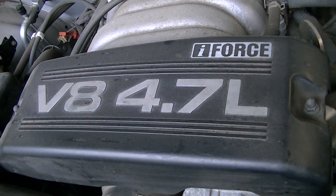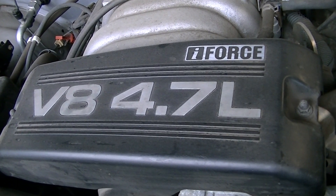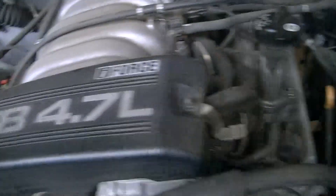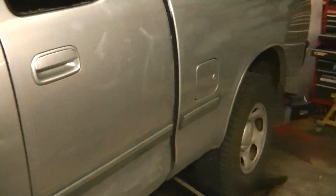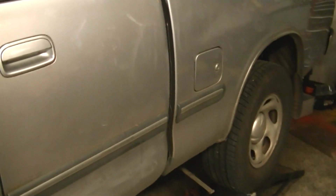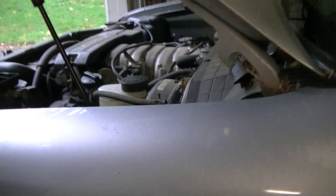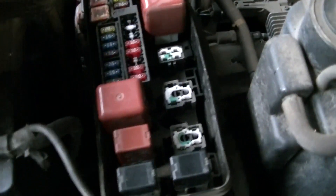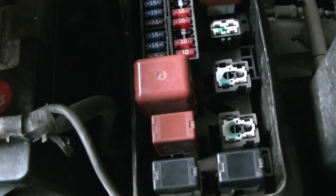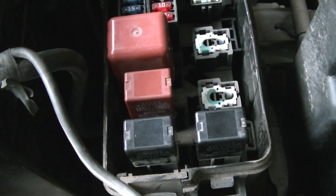I could not hear the fuel pump turning on when the key was turned on. You can open the fuel fill cap, put your ear close to it, and have somebody turn on the key — you should hear the fuel pump buzz for a few seconds. I did not hear that, so I wanted to confirm that the fuel pump was not working by applying direct power to it.